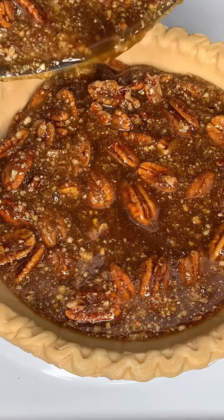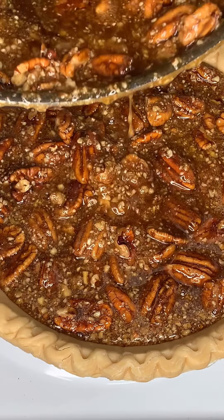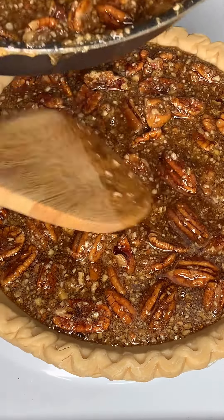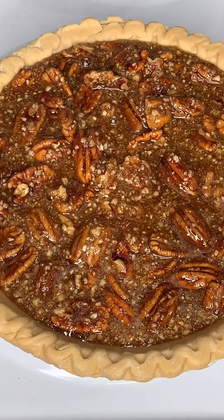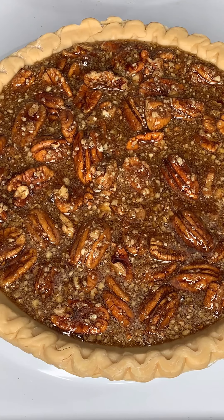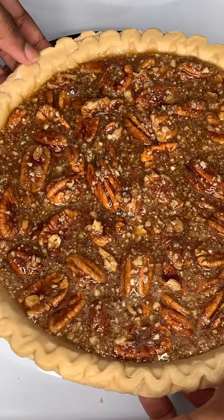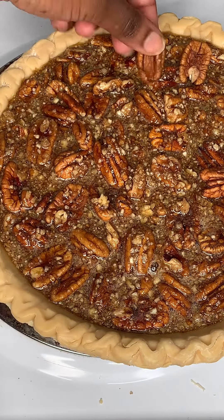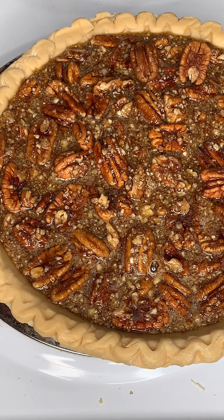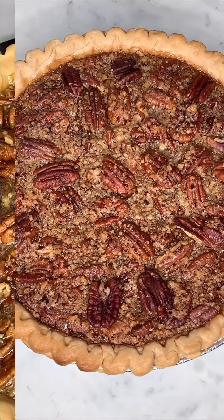This is smelling so yummy! If you're enjoying this video, go ahead and hit that like button. We're just going to add some more pecan on top. At this time your oven should be preheated at 350 degrees Fahrenheit, which is around 170 degrees Celsius, and we're going to bake for around 40 to 45 minutes.